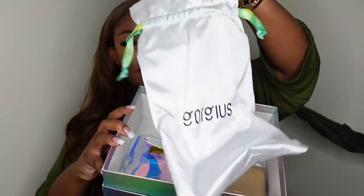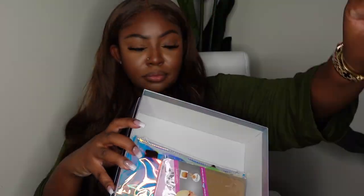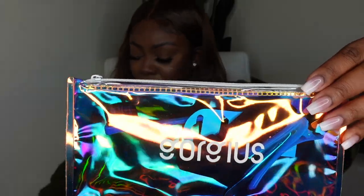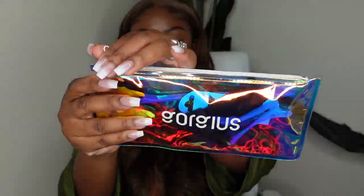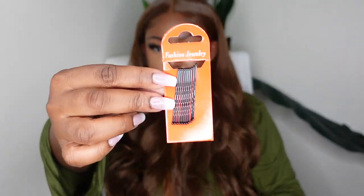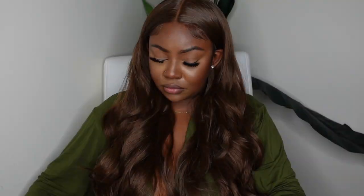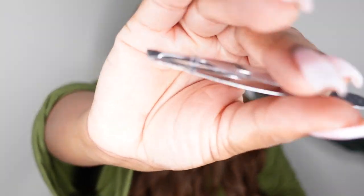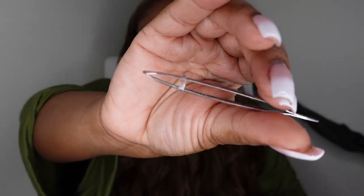I really wanted to show you the packaging. This is from Gorgeous Hair, and they included all of the goodies you see here, including this beautiful holographic reusable pouch — it matches their packaging to the tee. They included an elastic band, pins, these cute little clips that my daughter always steals from me every time they send a package, and a nice fresh pair of tweezers. A fresh pair of tweezers is a must when it comes to customizing your hairline.